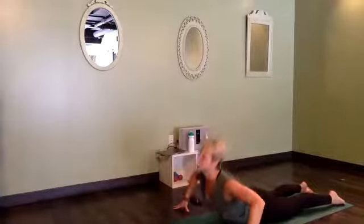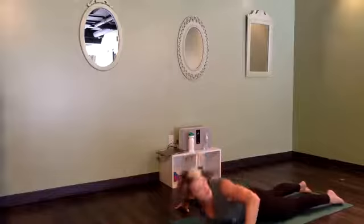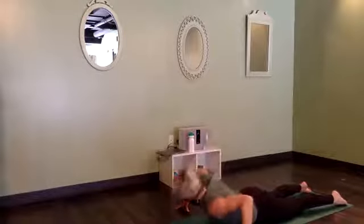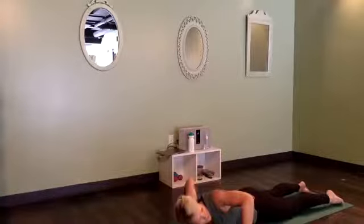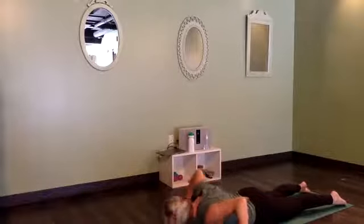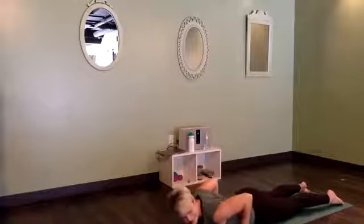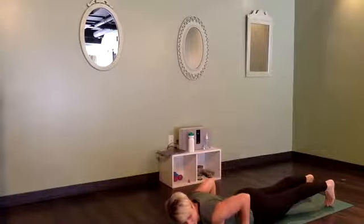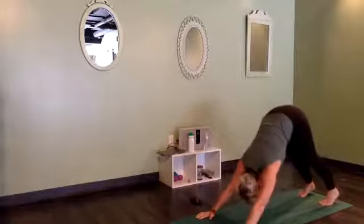Do that again — inhale, rise up. Exhale, lower down. Inhale, rise up to the center, and then drop your right shoulder and look over your left. Inhale, rise back up to center, drop the left shoulder, look over the right. Inhale, center — do that one more time each side: right shoulder, and left shoulder. Inhale, rising through center, lower yourself all the way down the middle. Bring your hands next to your rib cage. Tuck your toes under to lift your knees off the mat, then try to lift your thighs off the mat, then try to lift your belly button off the mat — press straight up to high plank. Downward facing dog from there.